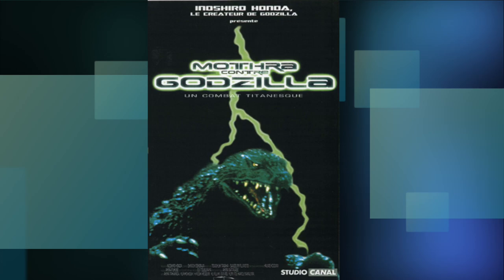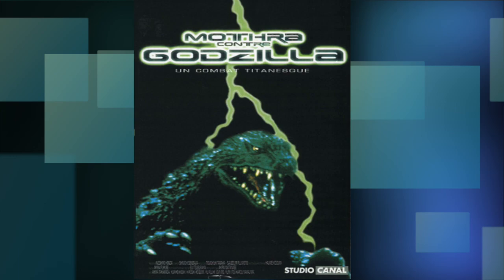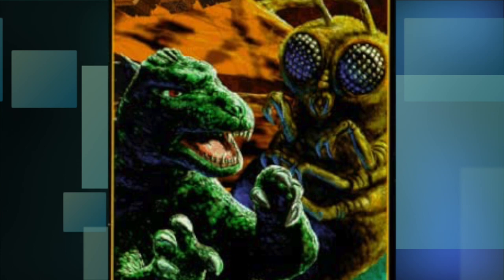This next one put out by Studio Canal is... yeah. What the hell happened here? Was Microsoft Paint the only option to string this one together? Not only did they put the wrong Godzilla on here, but they removed his dorsal plates for some reason. I guess that was asking too much to leave in — I mean, this is MS Paint after all.